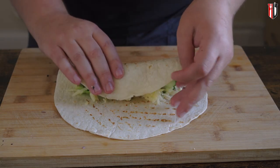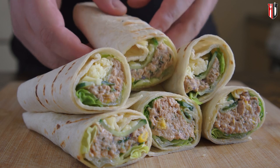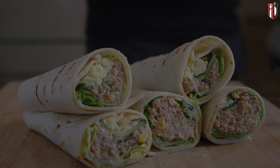I really hope that you enjoyed this recipe, and if you did, make sure you subscribe to the channel and check this recipe right here — cajun chicken wrap.